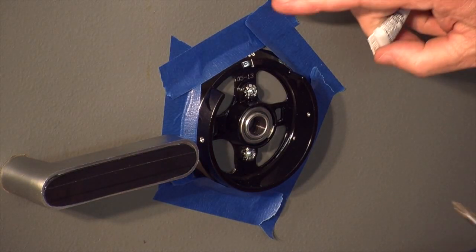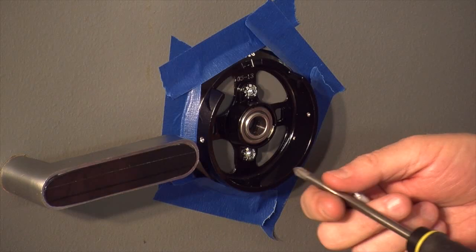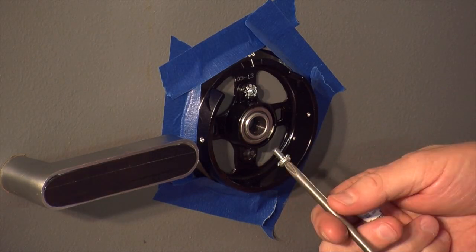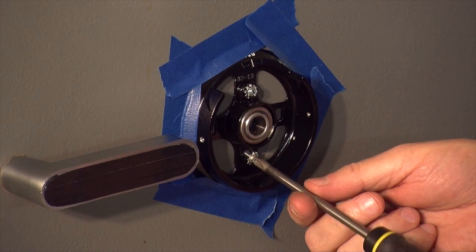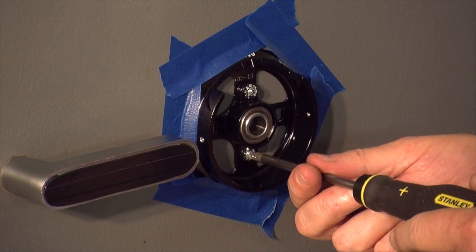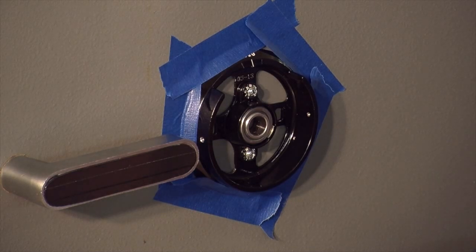Now that we have our spindle cut to length, remember our dial ring is still taped in the correct position on the front of the door. I can remove these dial ring attaching screws, put a drop of Loctite 242 thread locker on the threads, and reinstall them and snug them down. Remember each one must have a lock washer underneath.